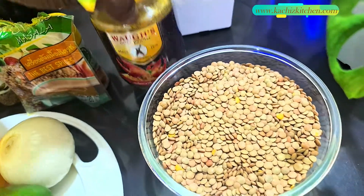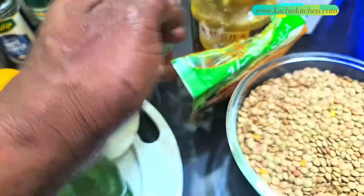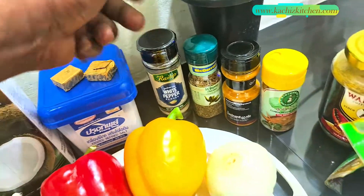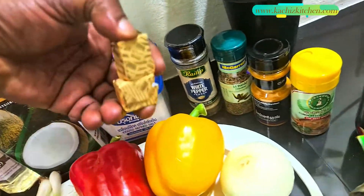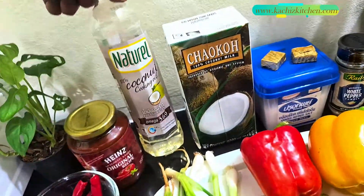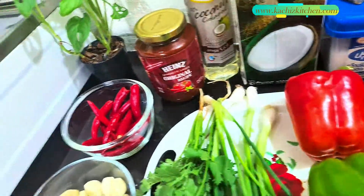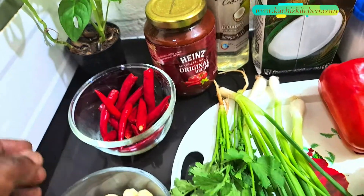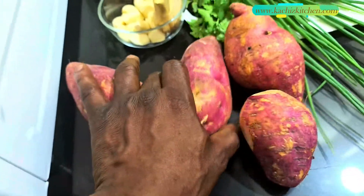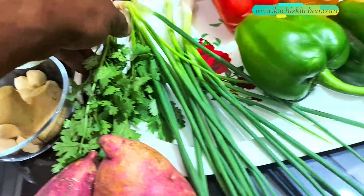Here are the lentils. We have curry powder, masala, cumin seed, turmeric powder, thyme, white pepper — you can use black pepper. We have chicken stock, salt, coconut milk, coconut oil for frying, and tomato paste — you can use any tomato puree of your choice. We have chilies, garlic and ginger.